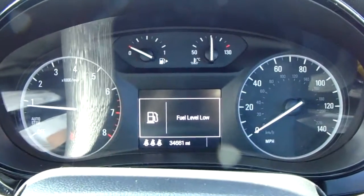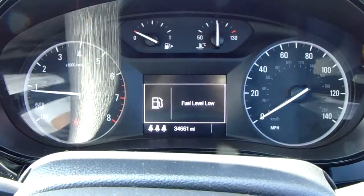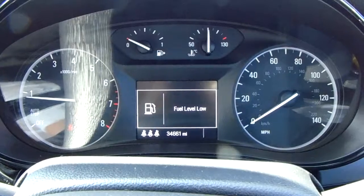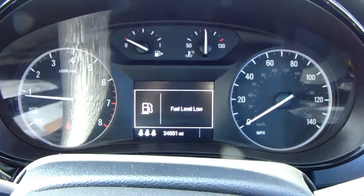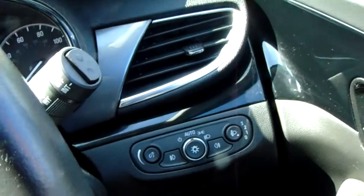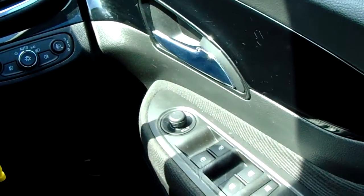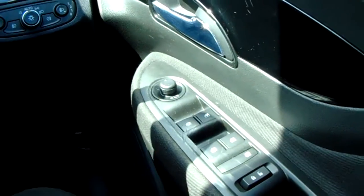Moving on to the dashboard, it's electronically lit up which makes it easy to see. Once the camera focuses, you can see that this car has done 34,661 miles. The car also comes with automatic lights, electronic wing mirrors, and full electronic windows.